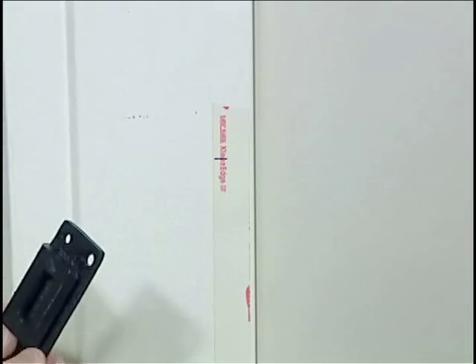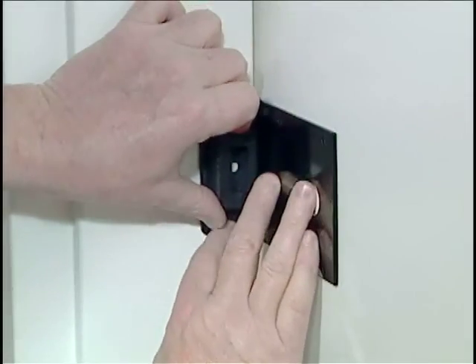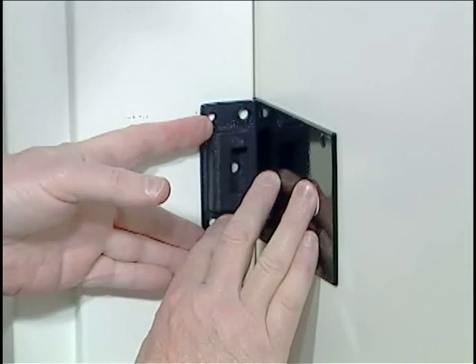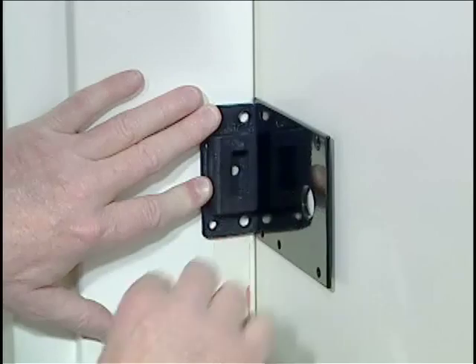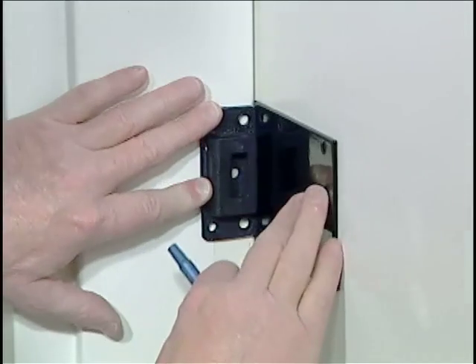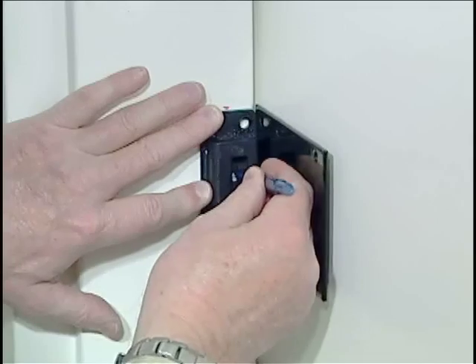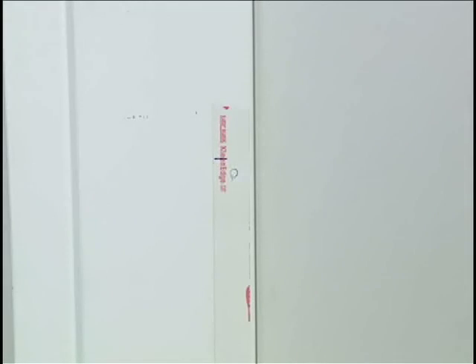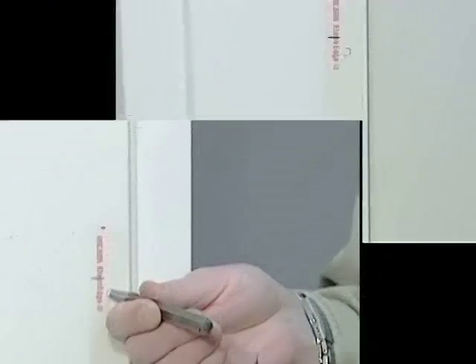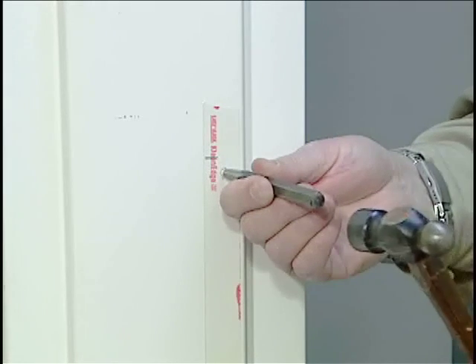Here we have our number two strike. We've marked the height at which we want to mount it on the door frame, and I also need to space it off of the closed door. I'll use the plate that goes underneath the 2890 lock mechanism on the inside in order to space that out. I can hold everything in place with a little pressure, and I will mark the center mounting screw location only through the strike. With a pin punch, we'll mark the hole that we scribed through the center hole in the number two strike.